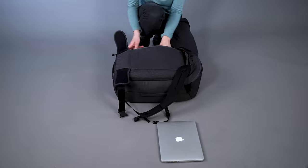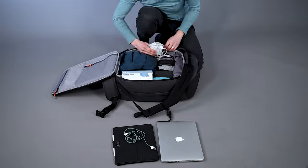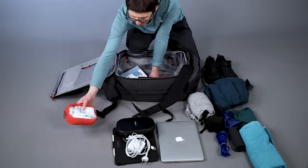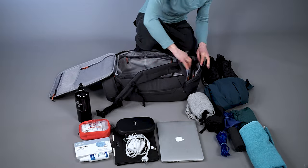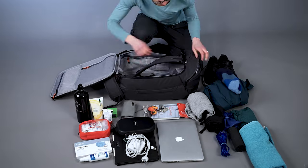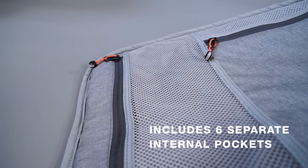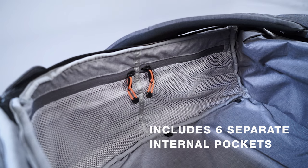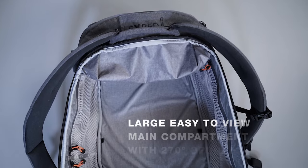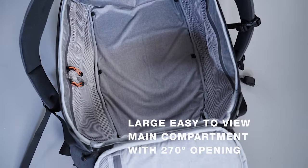The Cruiser is an organization talent for the mobile workspace on campus, in everyday life and in travel situations. The well-thought organization features make it your mobile workspace while also offering a lot of room for sports gear or photo equipment. The organizational features include six separate internal pockets in main and secondary compartments and a large, easy-to-view main compartment with 270-degree opening.